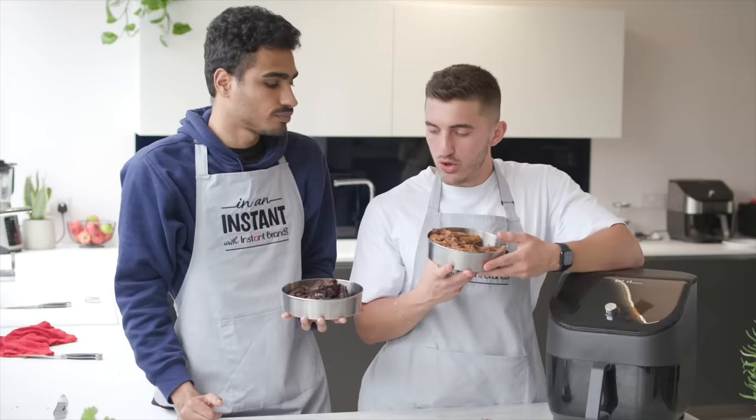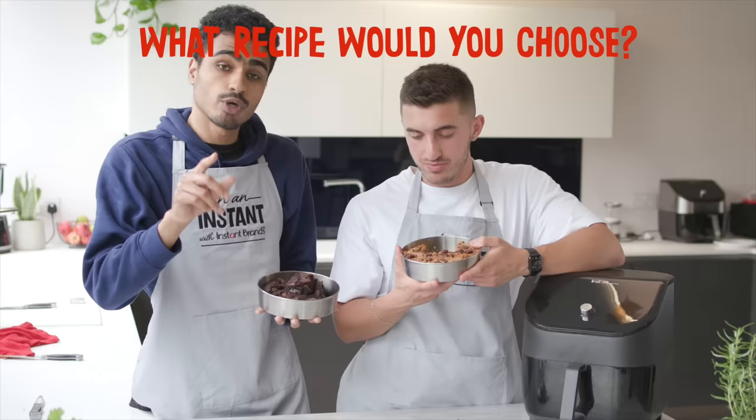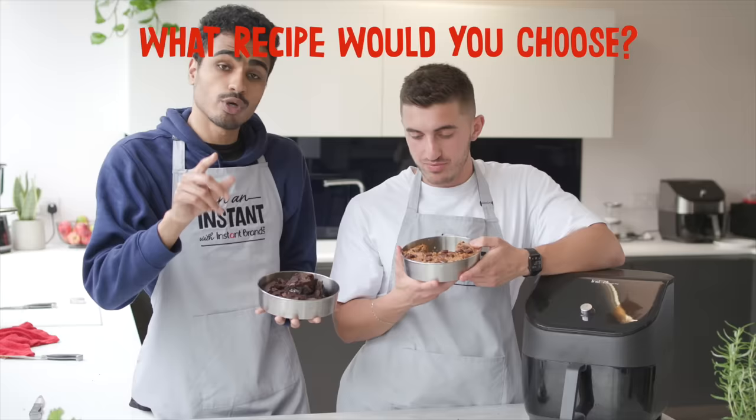Now the only thing left to do is eat. Cheers! Who knew you could make brownies in an air fryer? So easy, so delicious, and it takes half the time. Do let us know who you think won in the comments — is it the extra gooey chocolate brownies or the blondies? Let us know, and thank you for watching. We'll see you next time.